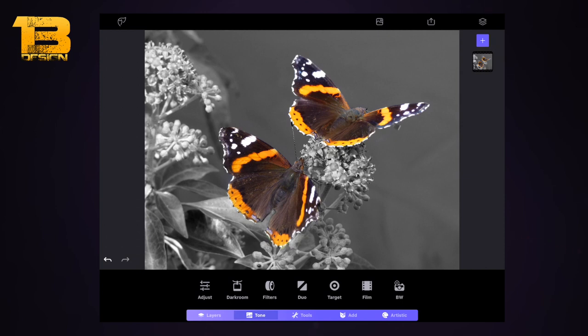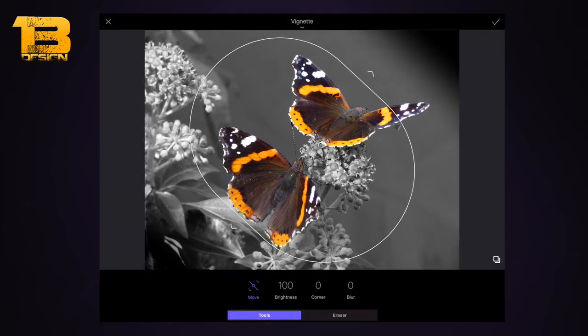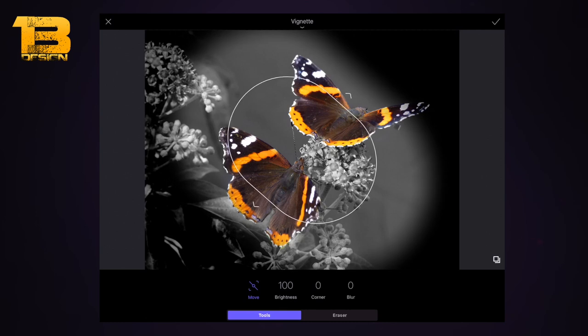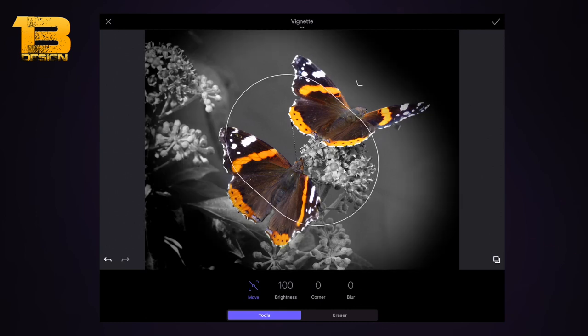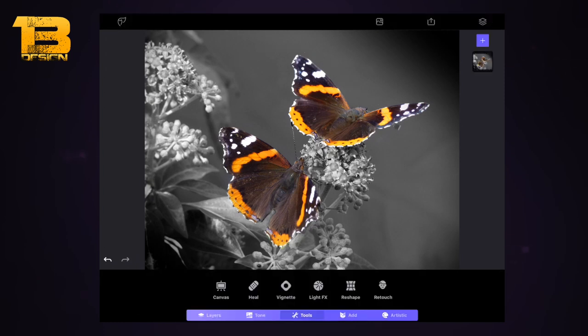Now I'm going to add some vignette and light effects. I'm not sure if you have this on the basic version, but follow along as best you can. I'm selecting the vignette image and using my finger and thumb to drag it in or out, positioning it around here. I'm dragging the anchor points on the sides outward to move the vignette areas away, making room for the light effect we'll add next.